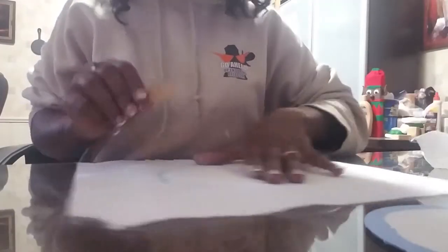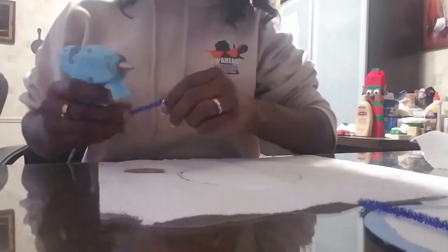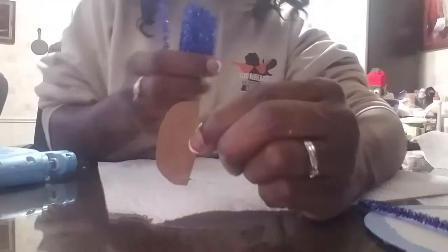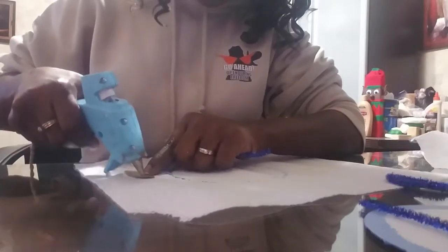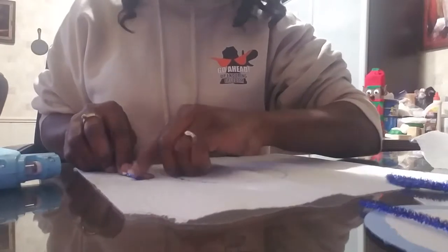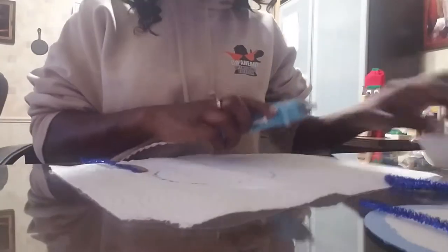Set the cardboard piece to the side, take your pipe cleaners, and use your hot glue gun to cover it — it's going to look like this when done. Also, the glue gun gets very hot, so if you're a child attempting this project, please get adult supervision before working with anything hot or sharp.